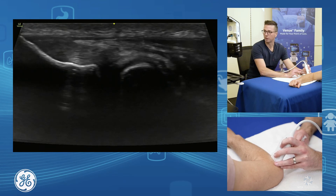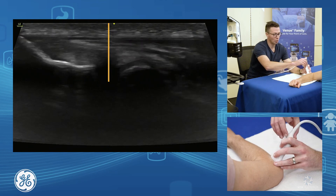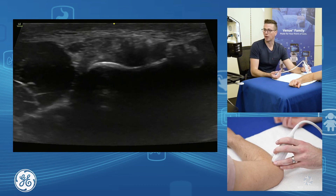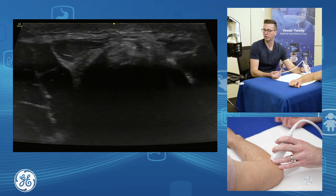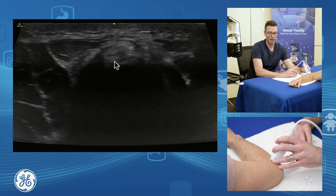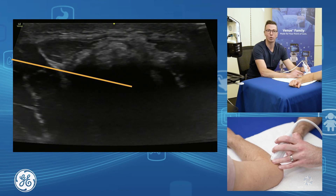You can either go in short axis and drop your needle straight in the middle and down into the joint, or you can go in long axis as well. So we grab our humerus, off our humerus to our radius — humerus, radius, with the joint in the middle — similar to our AC joint injections. We go short axis with direct needle visualisation, pop your needle down through here, and you can inject into your elbow joint with ease.